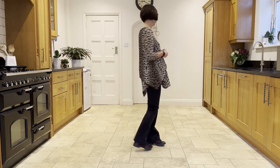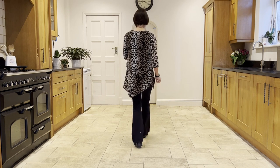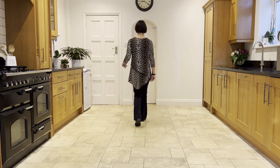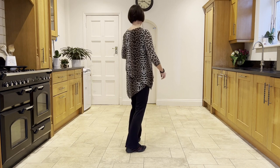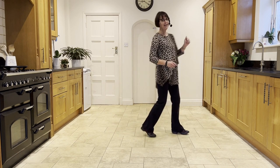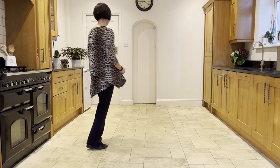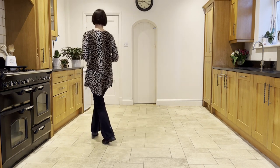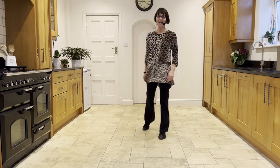I'll go over the routine with the counts. 5, 6, 7, and 1, 2, 3, and 4. 5, 6, 7, and 8. 1, 2, 3, and 4. 5, 6, 7, 8. 1, 2, 3, and 4. 5, 6, 7, 8.